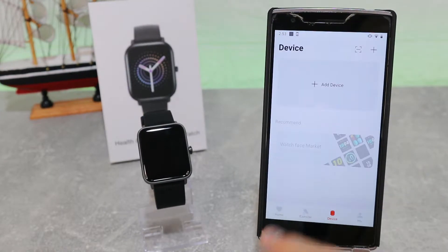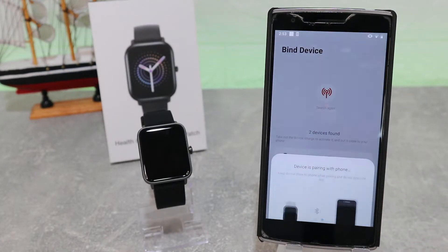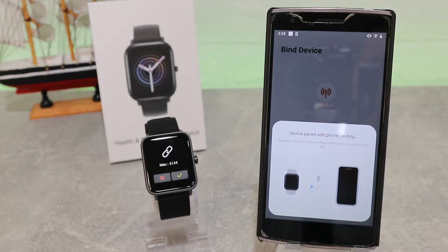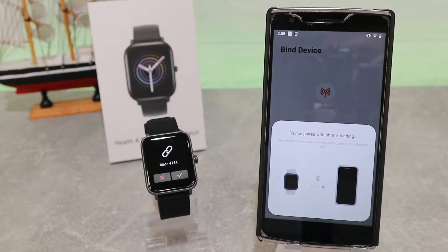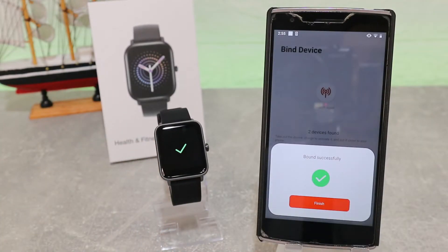We tap 'Add New Device' and as you can see it is searching. It found some of the devices nearby that it can connect with. The GT-01 appears in the list, we press it and wait until it's paired with the watch. Now we have the pairing request on the watch.